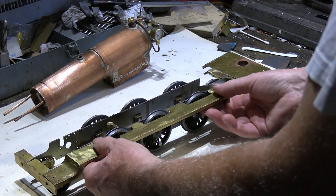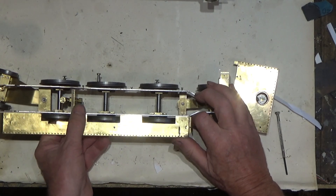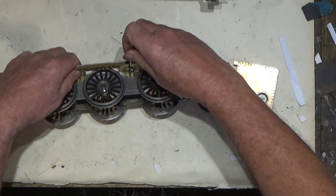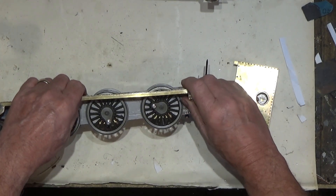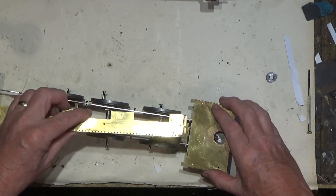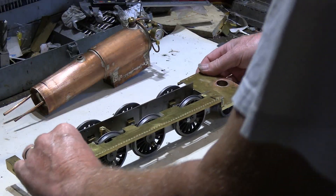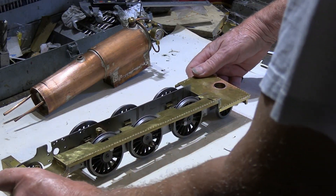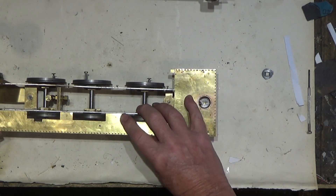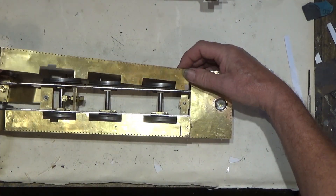They lock down and just tighten. This is when you have to start thinking about how easy it is to assemble and take apart, because you don't want it so complicated that it becomes a nuisance. That all fits together nicely, and it will be the same for this side as well.